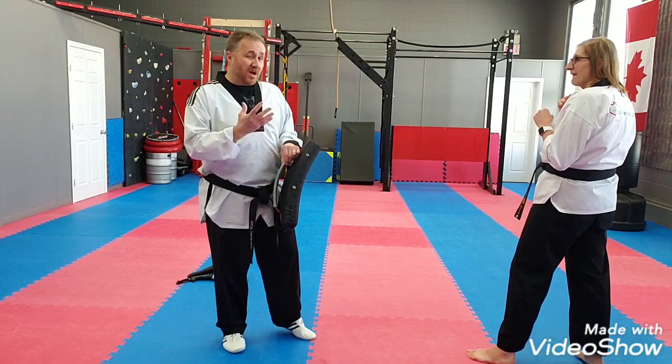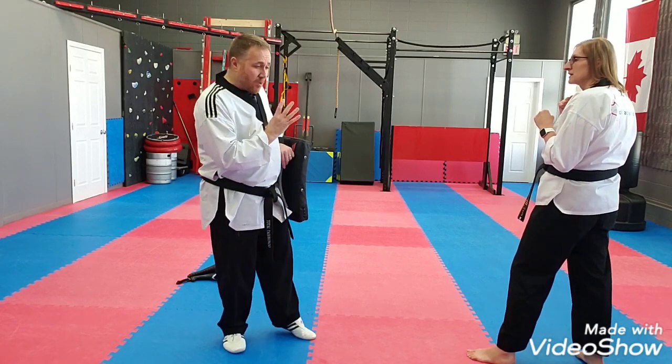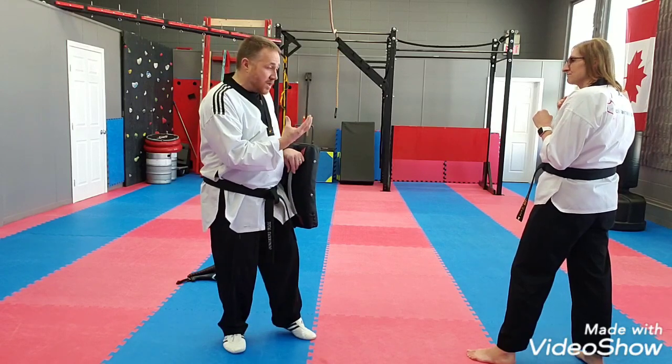It's a lower belt kick even though it's a little bit dynamic. It's a lot of fun and it uses a lot of motion, a lot of momentum. There's a lot of things going on at one time.